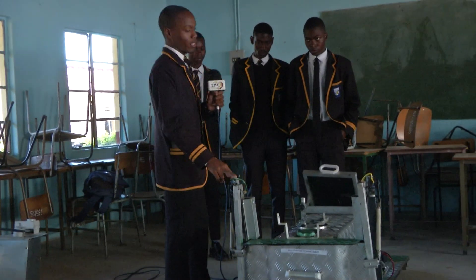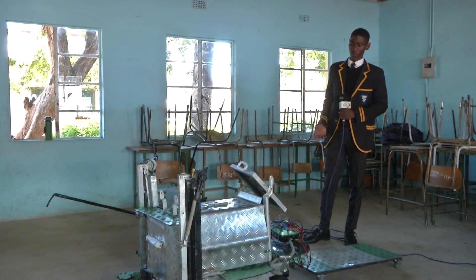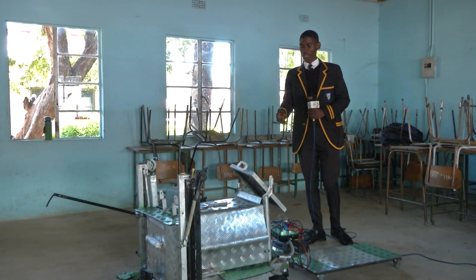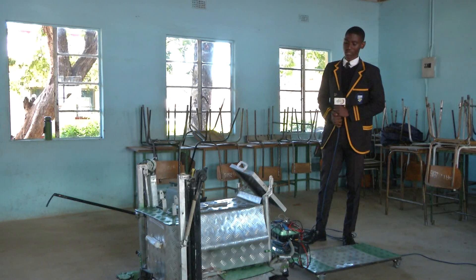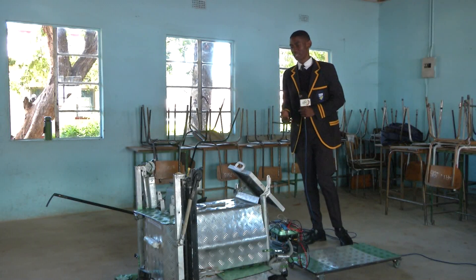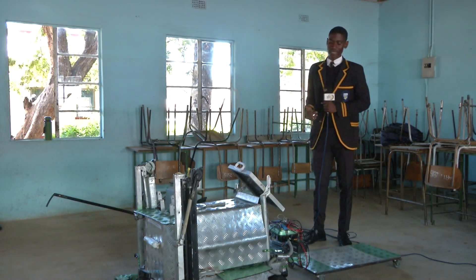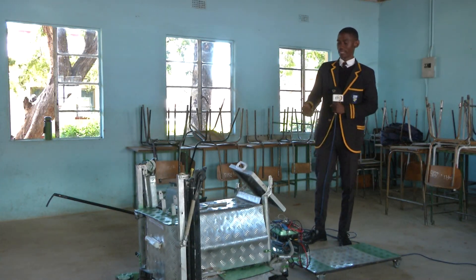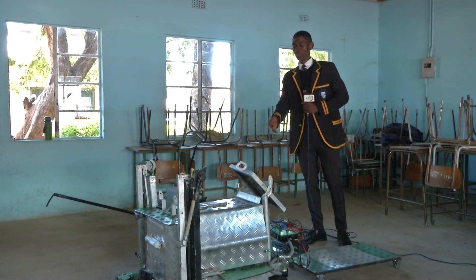With funding, the project can be commercialized. As you can see, this is a prototype of a multi-purpose cleaning robot, and this is how far we went using available resources. These resources were obtained from the school, and the funding was provided by the school. Through funding from other agencies or organizations, we can improve this system so that the robot meets a commercial standard.